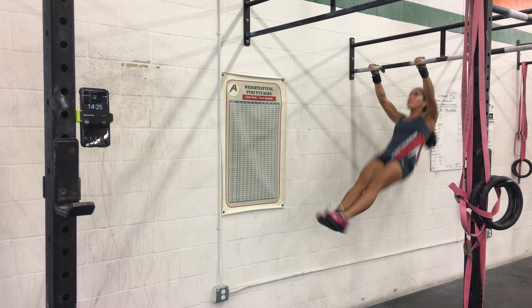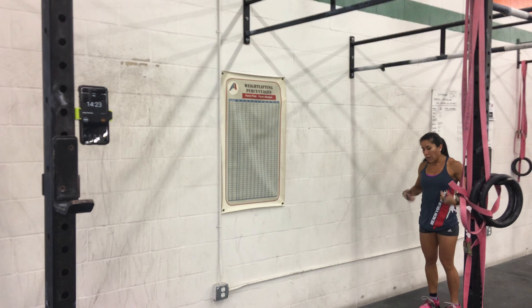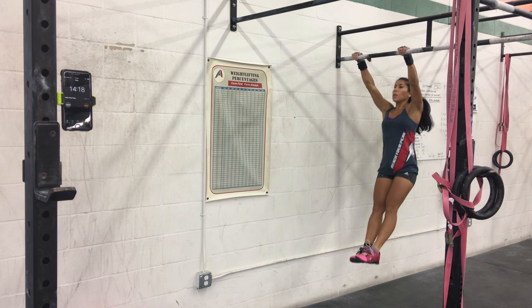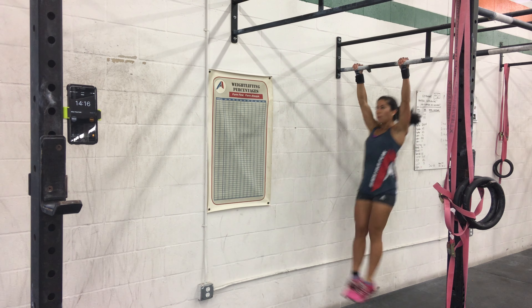5 squats, 5 pushups, 3 rounds. Give her a count. Inside the ring, outside the ring. Yeah, just lay down now.